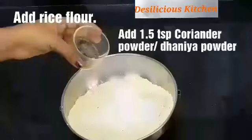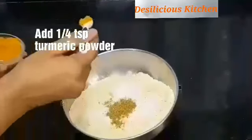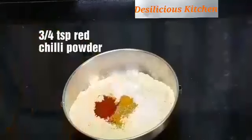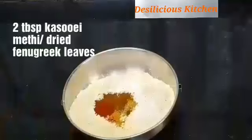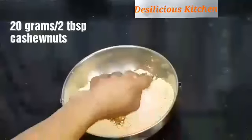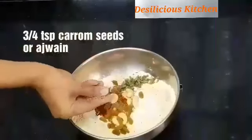Now in a mixing bowl add besan and rice flour, and the coriander powder, turmeric powder, red chilli powder, garam masala powder — basically all the dry spices — followed by the kasuri methi, whole cashew nuts (you can go ahead and chop them if you like), and ajwain or carom seeds.